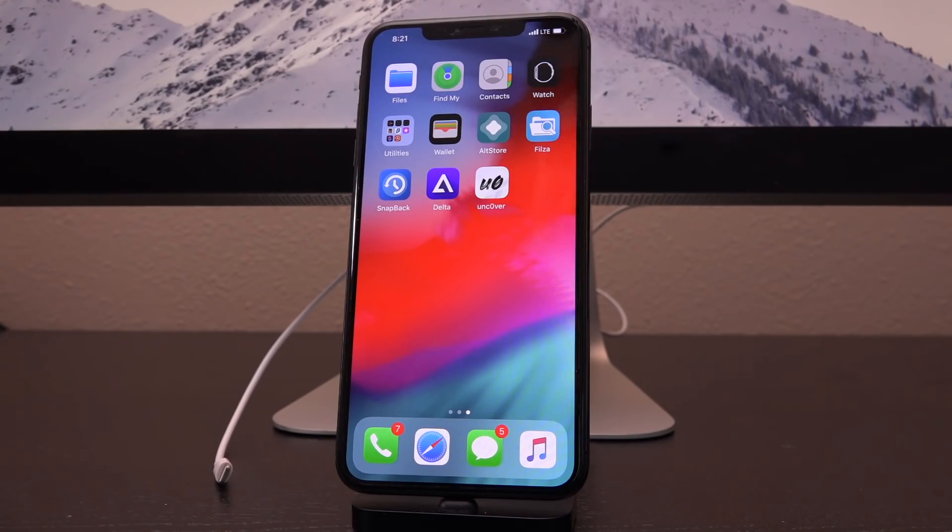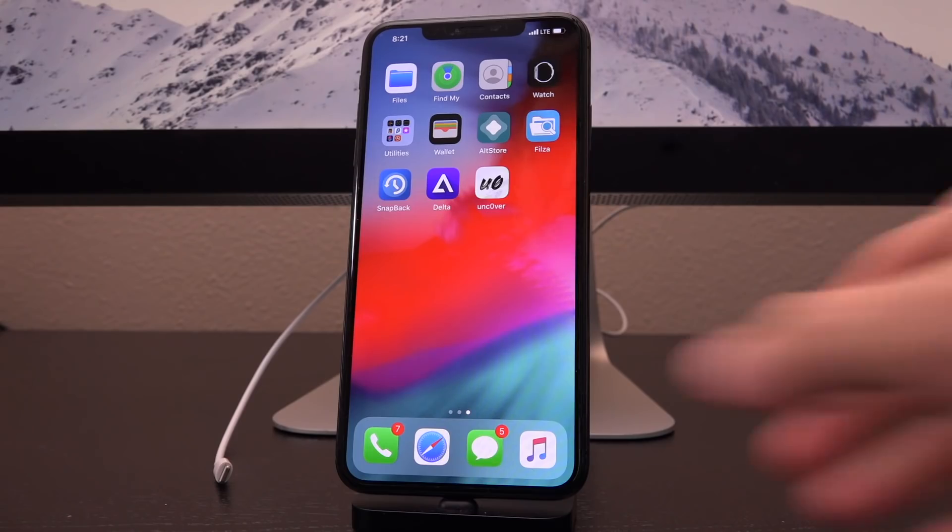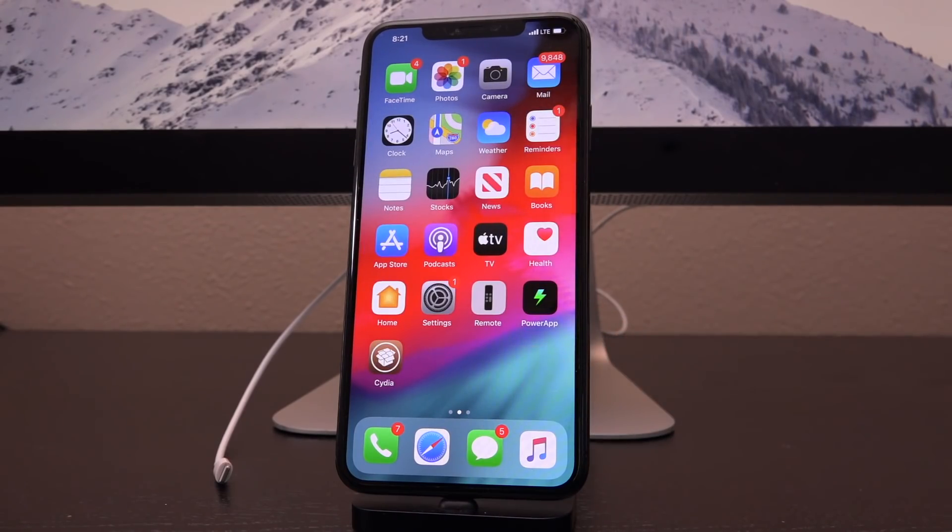That is everything for today's video. Probably an updated tutorial for this will come once it is officially released, but you can follow along if you happen to be a Patron of Riley's. Subscribe for more if you have yet to, and of course I'll keep you guys in the loop for everything related to jailbreaking. Until next time, this is Icy You, signing out.